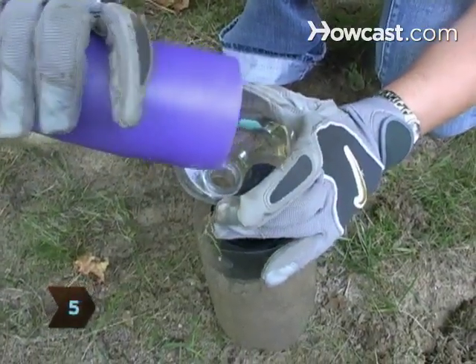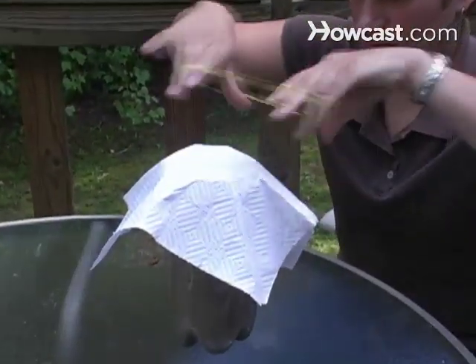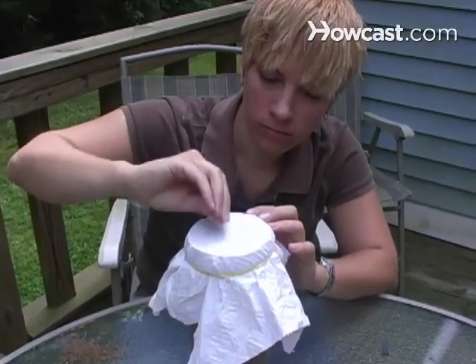Step 5. Pour the ants from the jar into the soil in the 2 liter bottle and quickly cover the top with a paper towel or old nylons. Secure the lid with rubber bands. Poke air holes in the larger container's cover with a pin or needle, making sure they're too small for the ants to crawl through.